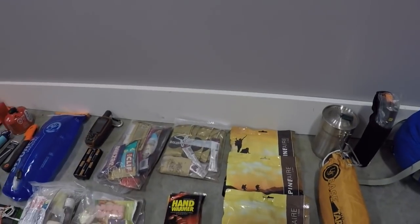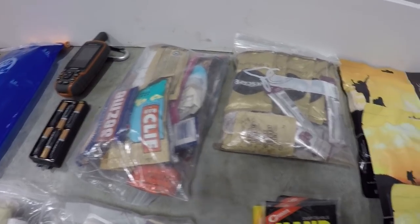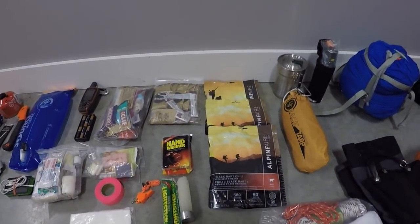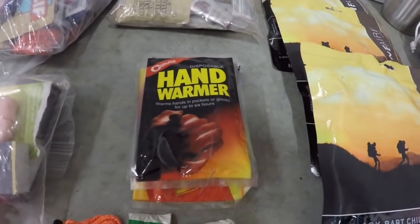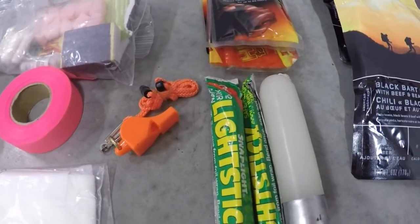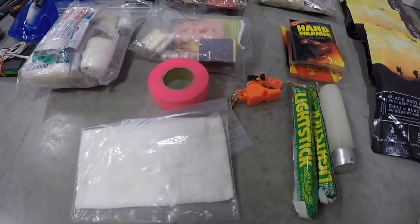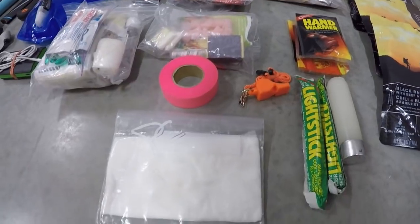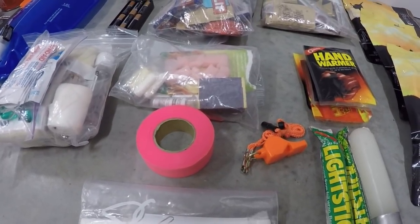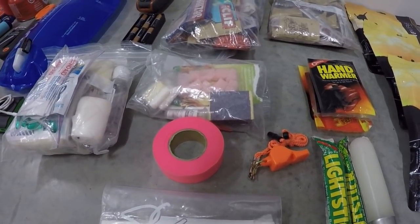I'm also a bit of a snacker so I've got lots of energy bars, some jerky, and some instant coffee. A comfort item: got some hand warmers, a candle, some glow sticks, and a whistle — at least one whistle is definitely a must. In this zip-lock bag we've got some baby wipes, because if you've got to go do your business you might as well be clean doing it. Some flagging tape — we use that for marking off sites in exercises, but in a survival situation if you had to move it's really good for marking off your position; it's high visibility in the forest and against the snow.